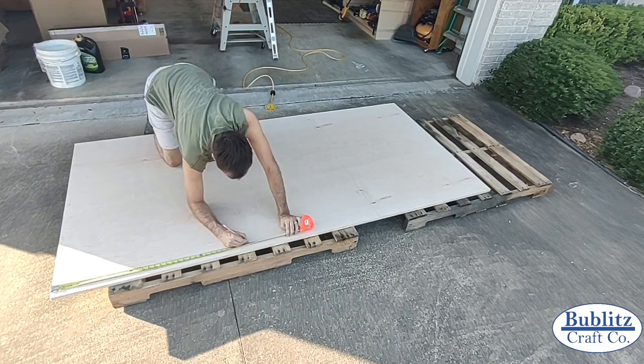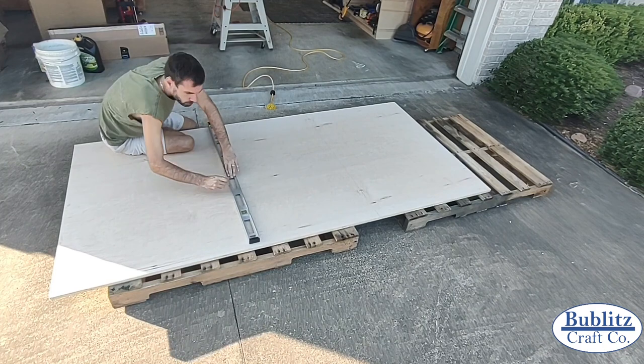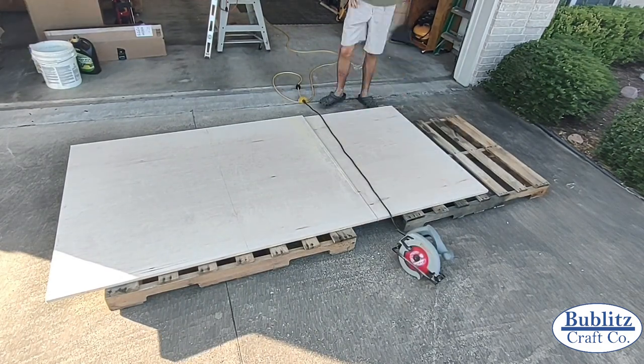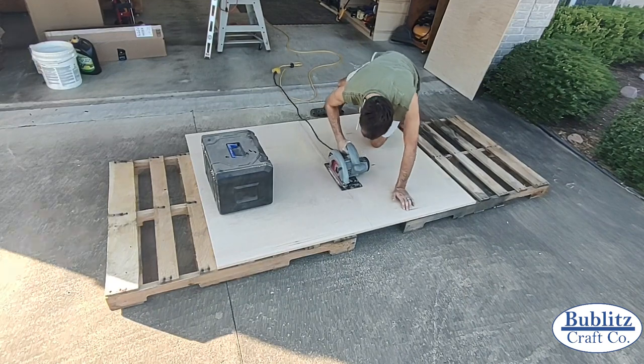For the first part of the build I was going to make the body of the cabinets. To start, I needed to cut down the three-quarter inch birch plywood I had purchased to more manageable pieces using my circular saw. I measured out and marked the cuts with a four-foot level as a straight edge and then ripped the plywood into three pieces.